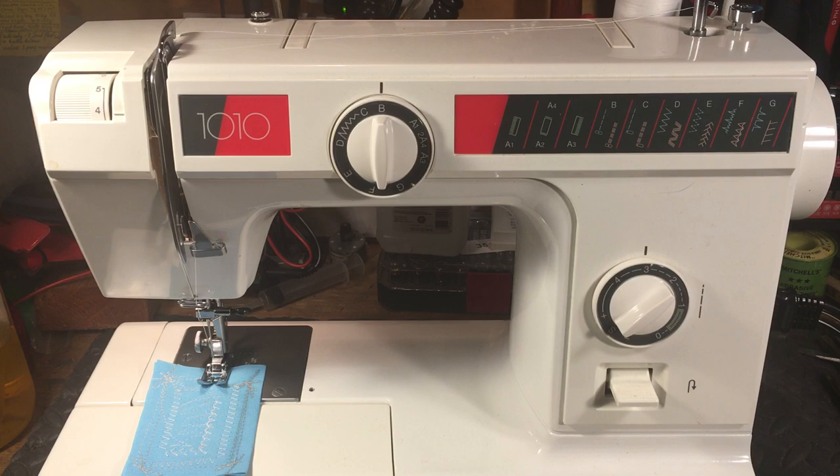The reason we have this one to look at today is because they're not all Kenmore 158s or Singer 403s. Sometimes there's a nice intermediate machine that's not one of the low-end drastic plastic, rice-crispy snap-crackle-pop plastic ones — sometimes they're just a good intermediate machine like this one.